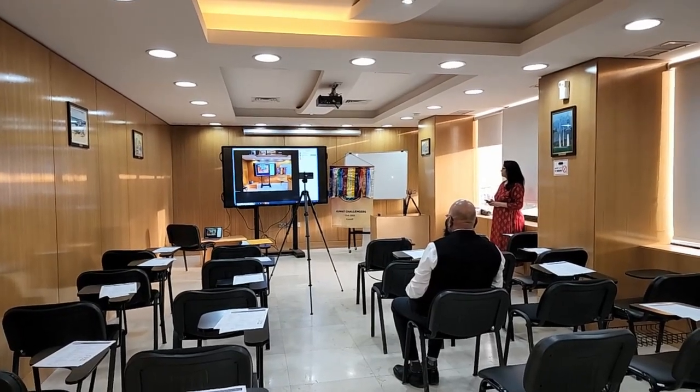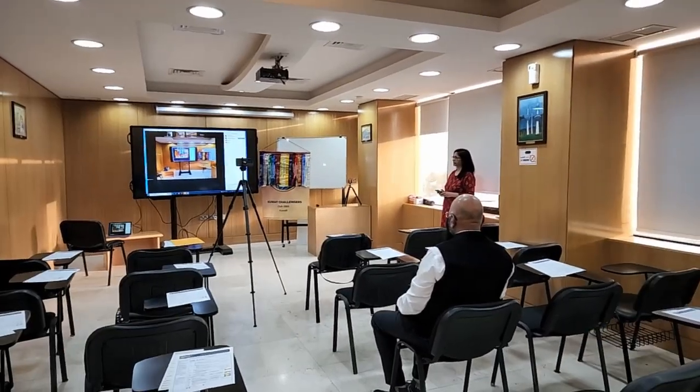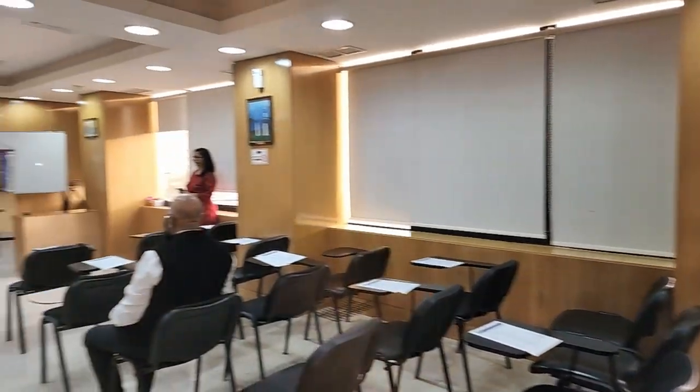I've set up the hybrid meeting for a club, the Kuwait Challengers Toastmasters Club. Let me quickly go through the setup that I have done. The meeting room is fairly large and can accommodate around 15 to 20 attendees easily.